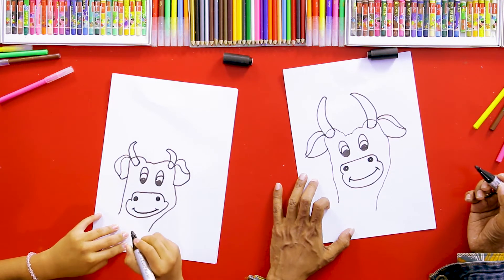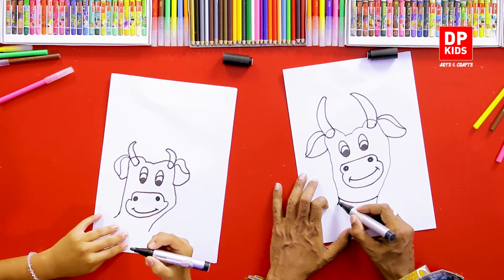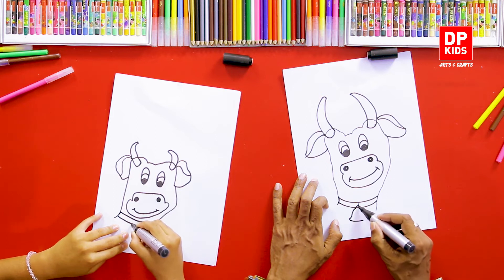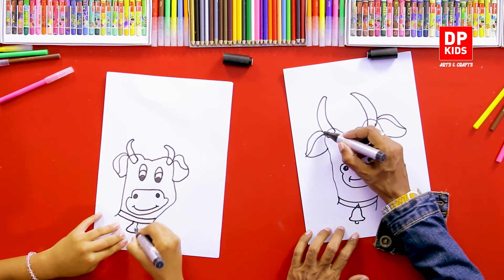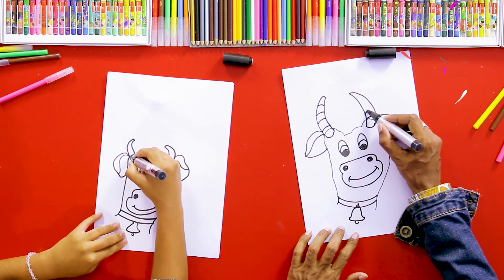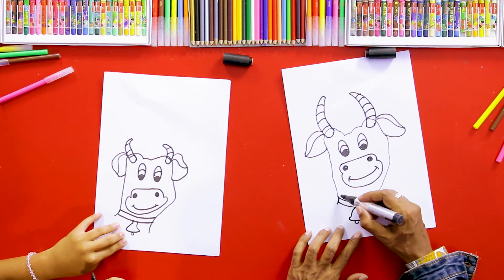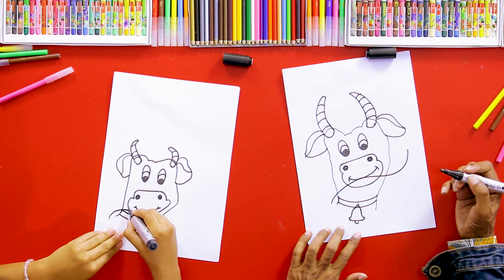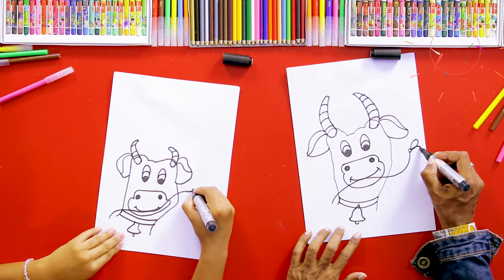Now we're going to add a bell here, and put a bell also. Then we can decorate its horns like this. So we are drawing a cartoon character, and you can add any matching things to this picture. Shall we draw a flower near its mouth? So we can complete a beautiful flower here — he's carrying a flower in his mouth!